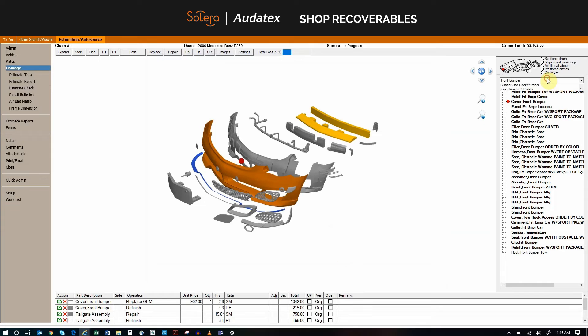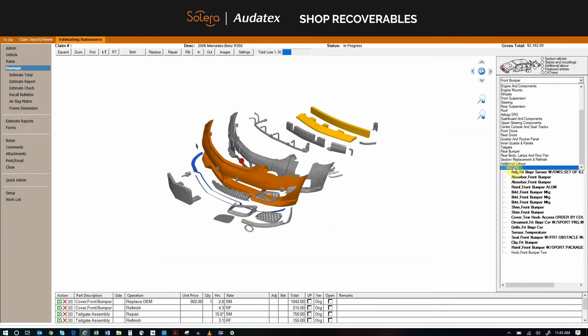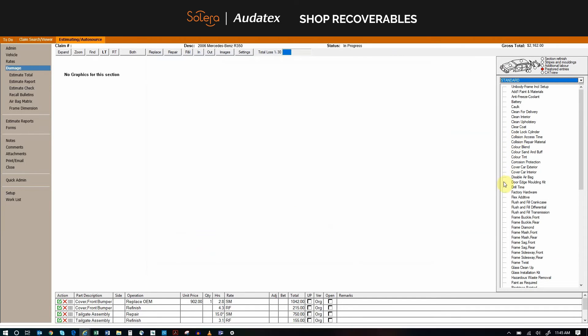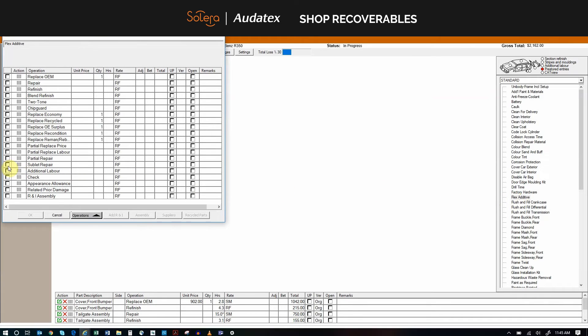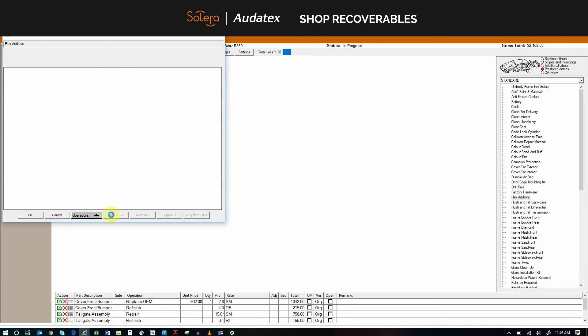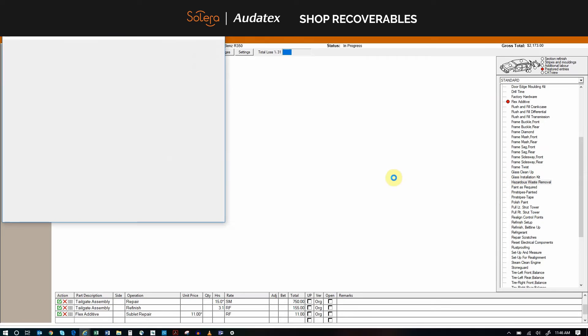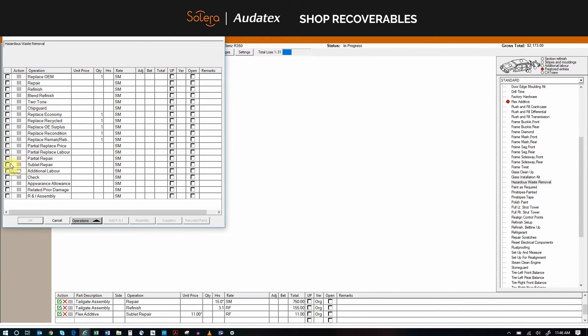So we are going to go ahead and add those to increase our revenue. As an example, we are going to put the flex additive at $11 and the hazardous waste we will put at $4.